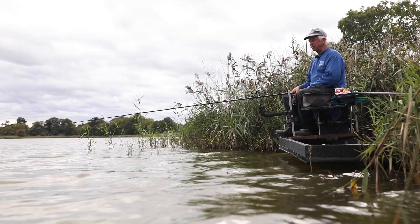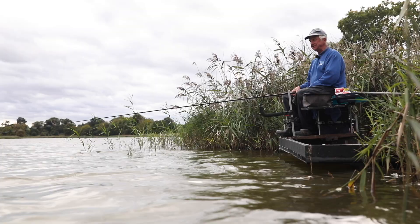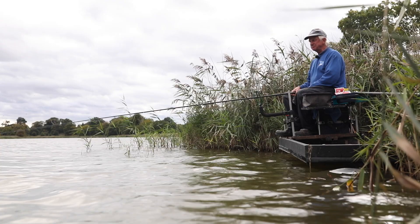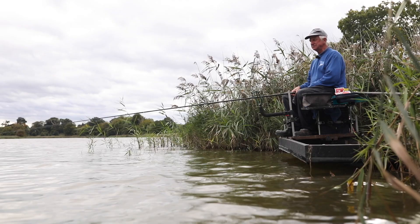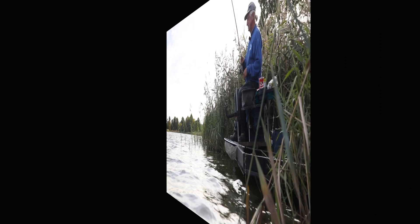I'm just treating myself to a couple of impromptu hours. Got a bit fed up with work and I thought I could deal with a bit of fishing today, so I've just grabbed some ground bait and a bag of Fuca — two or three bags of Fuca. Didn't have any natural baits left in the fridge after a busy week last week on the rivers, so this is an unexpected treat for me. I've come to a lovely scenic place as well, hopefully to catch a few nice bream.